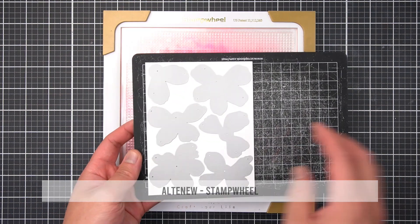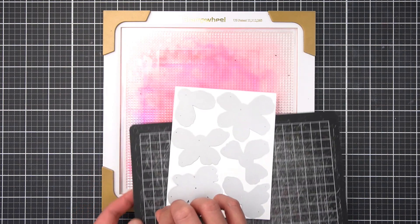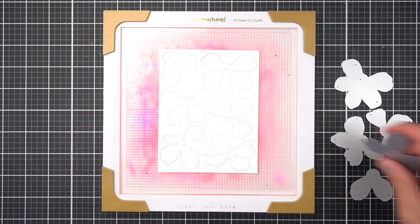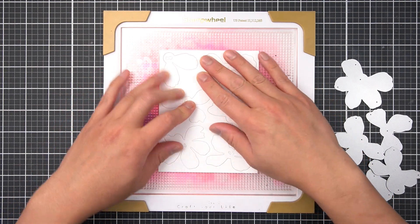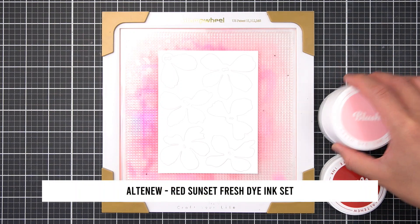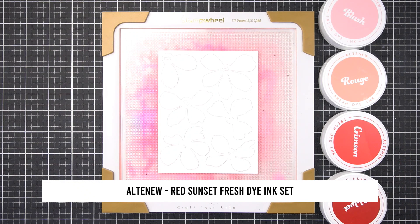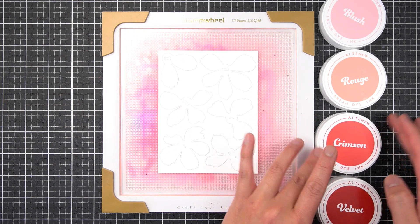All six petal die cut layers fit on one A2 cardstock panel, which I've placed on my stamp wheel sticky mat to hold the delicate petal layers in place. To color these peonies, I'm using the newest Red Sunset Fresh Dye inks to color a smooth gradient. To create two variations of the same color family, I'm making one flower set lighter than the other.